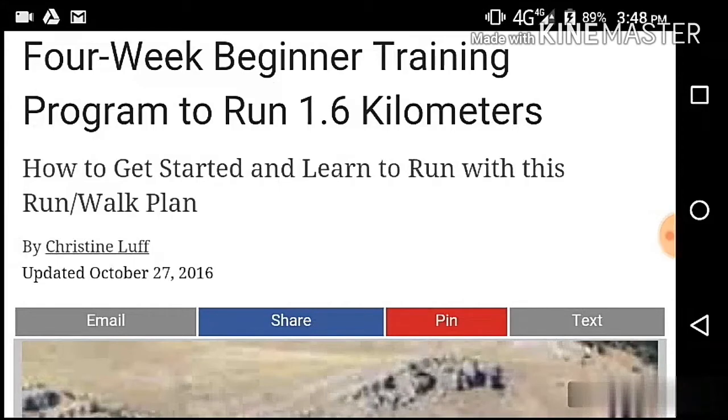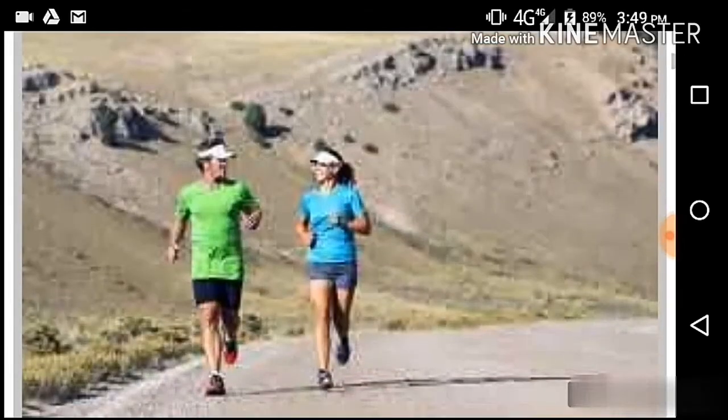Next time we talk to you about the 4-week beginner training program to run 1.6km — a video to learn a new issue. Follow up on the road.